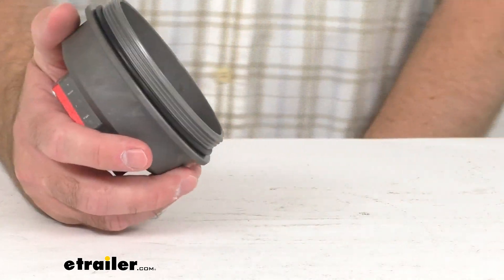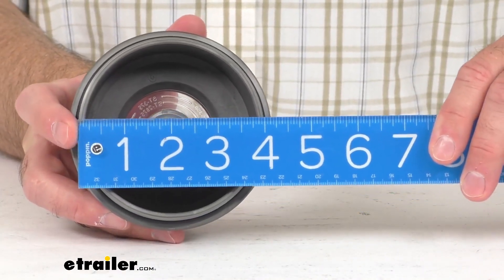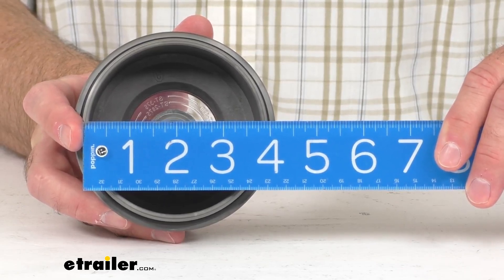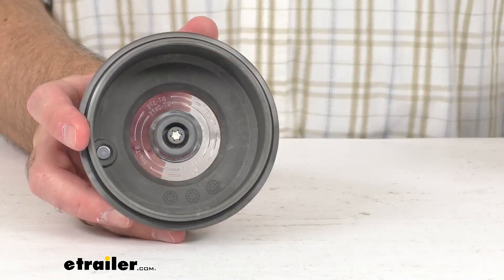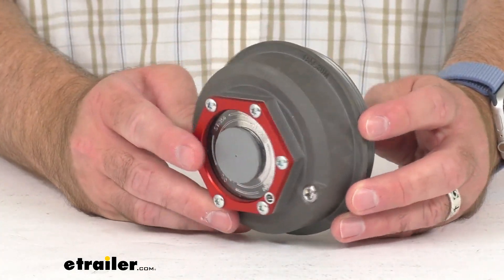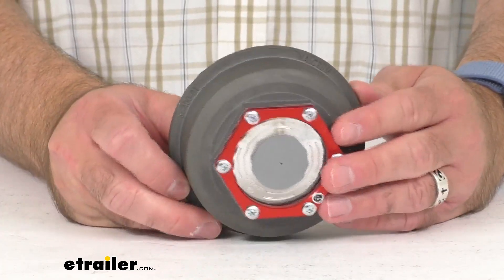This threaded cap installs easily. Let me retrieve my ruler here just to give you the measurement of that thread outer diameter — as you can see, it's four inches. This includes just what you see here: you're going to get one cap, one watertight o-ring seal, and one magnetic vent plug.